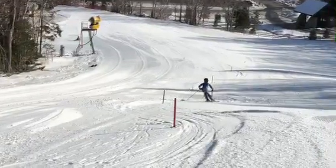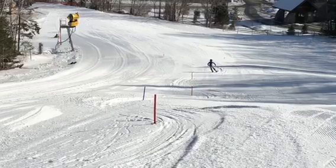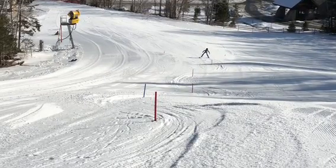Yeah, it's good skiing. Let's get that pole plant going — it's just going to help your timing, your movement, everything. That's got to be your main focus.